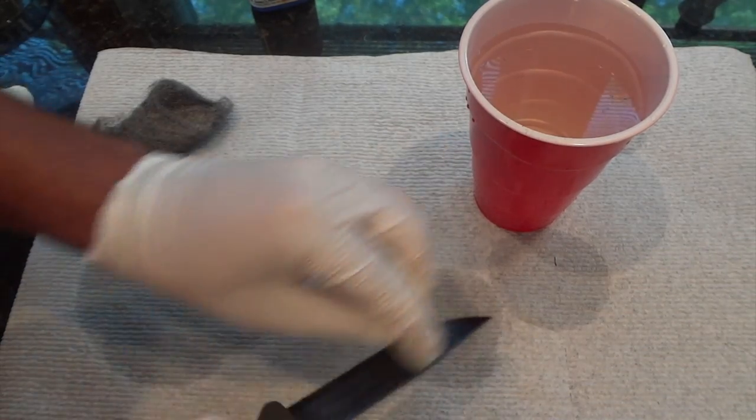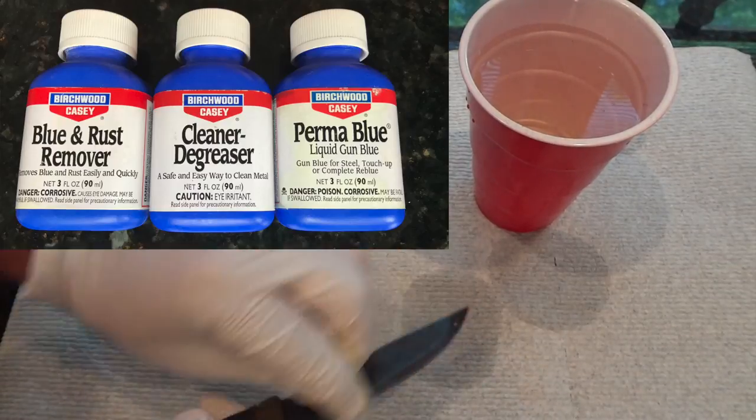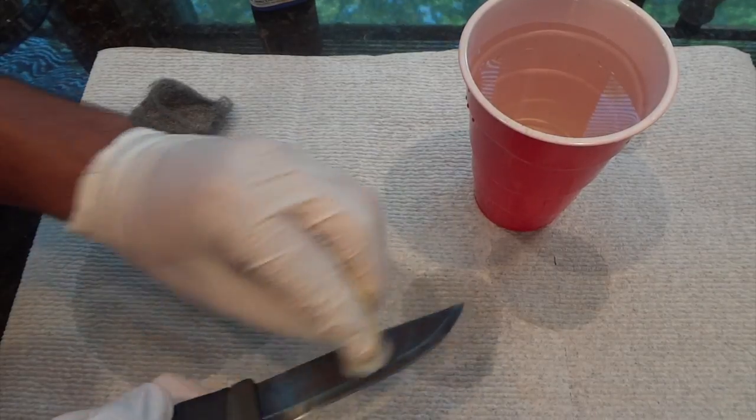Birchwood Casey does make a kit for cold bluing. It consists of a blue and rust remover, cleaner degreaser, and the Permablu. But I show in this video that you don't need the kit in order to achieve good results.